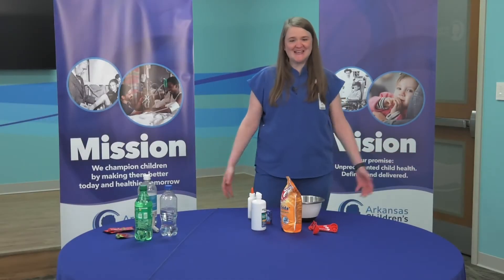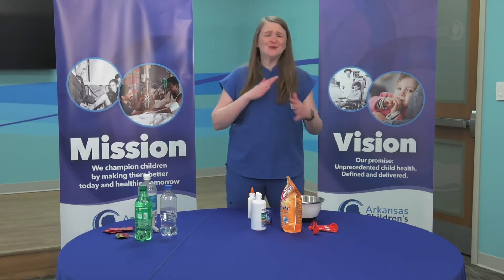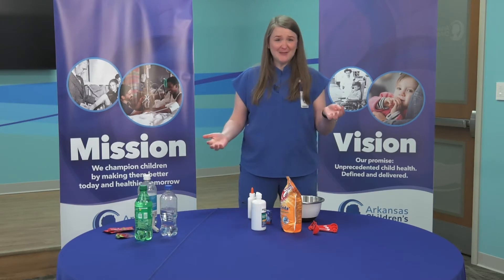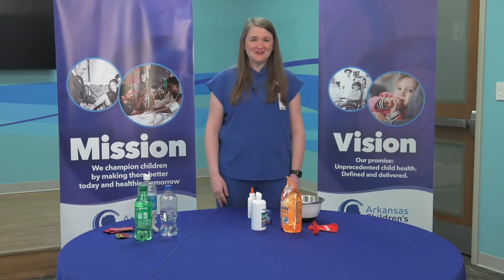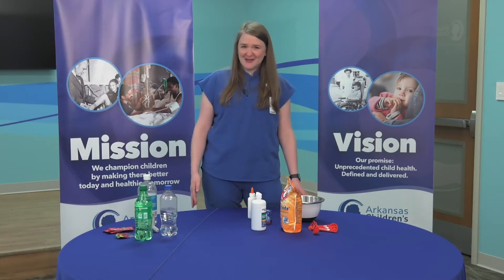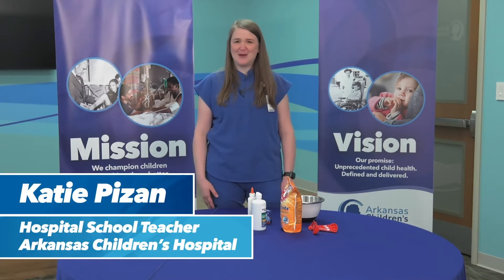Good morning! Thank you for joining us. I hope everybody's staying safe, washing your hands, doing all those things to remain healthy and safe. I'm Katie Pison. I am the middle school teacher here at Arkansas Children's Hospital, and I thought we'd take a little time out of our day to do some fun little experiments.